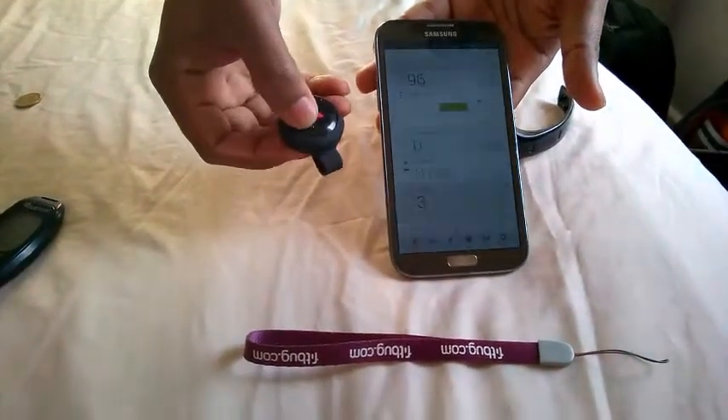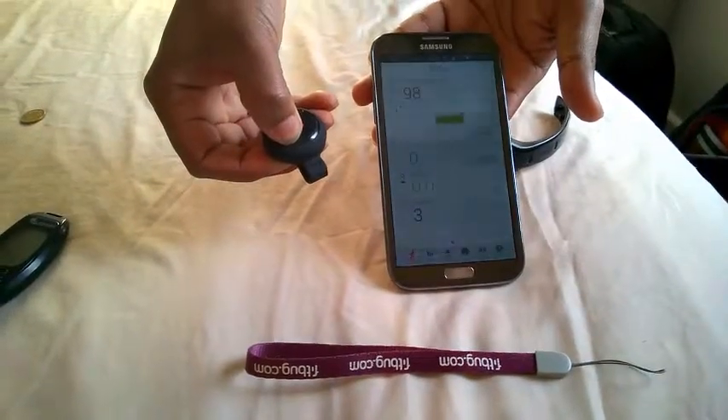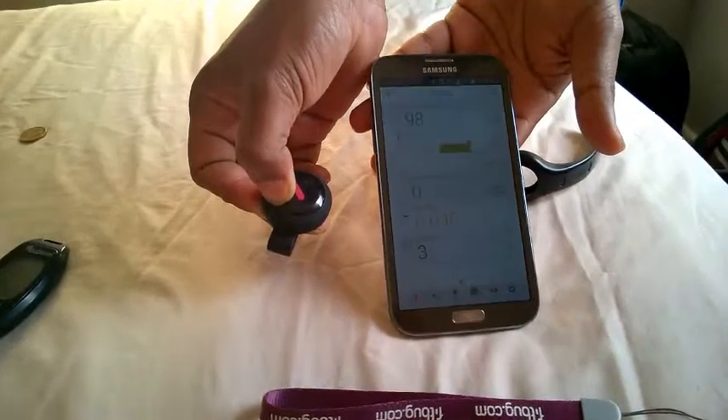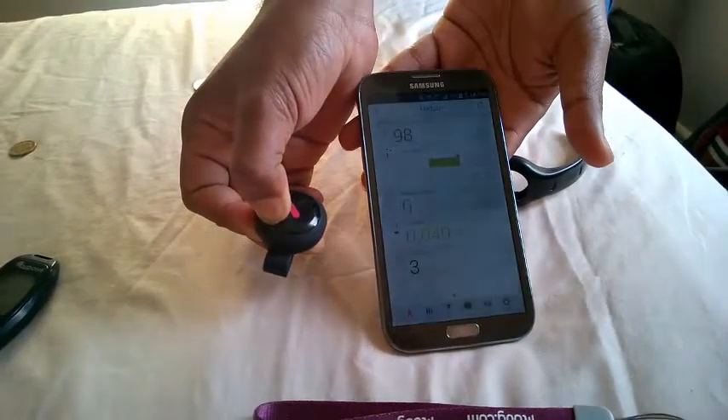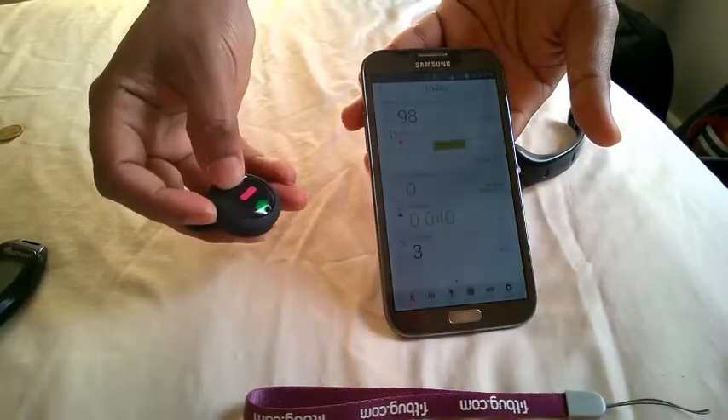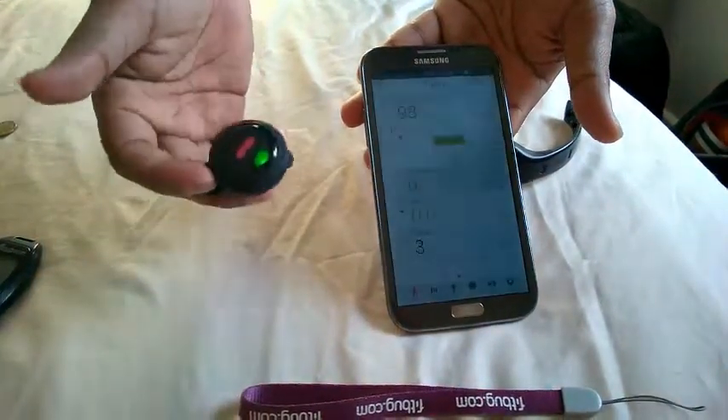To switch that off, you hold it down for like five seconds — your red light will come on to show that it switched off. I think it did come on, but it's off now. You can press it once to confirm — yeah, so it is off.